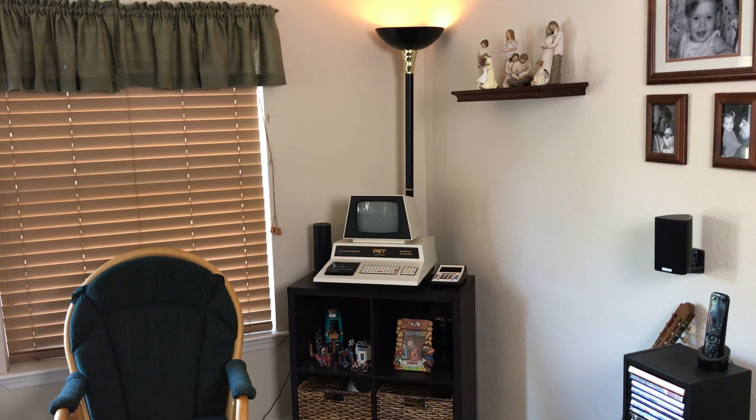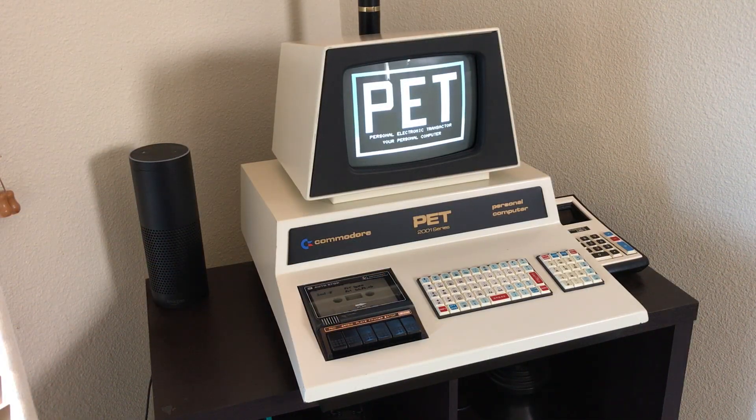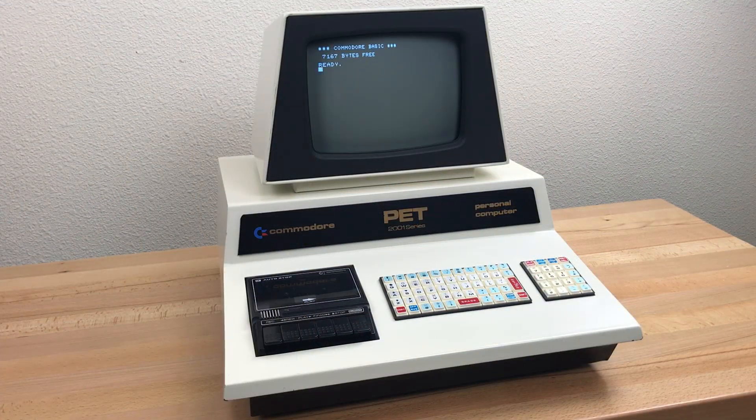This is my 1977 Commodore PET computer on display in my living room. I've shown this one on my channel before, a couple of years ago when I first got it — I did a repair video on it. When I first got this one, I was a little confused. I didn't know much about the PET at the time, and there were a number of features on this one that I was not used to seeing on other PETs. I've learned a lot about these early PETs in the last couple of years, so I thought I'd do a show-and-tell video about this model and talk about some of the changes that Commodore made to the PET in the first few months of production.